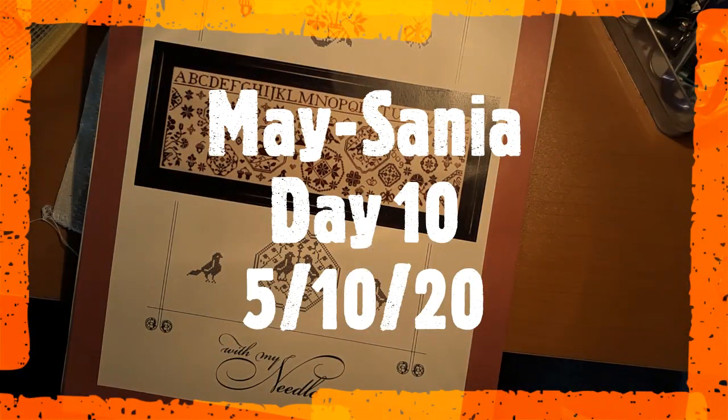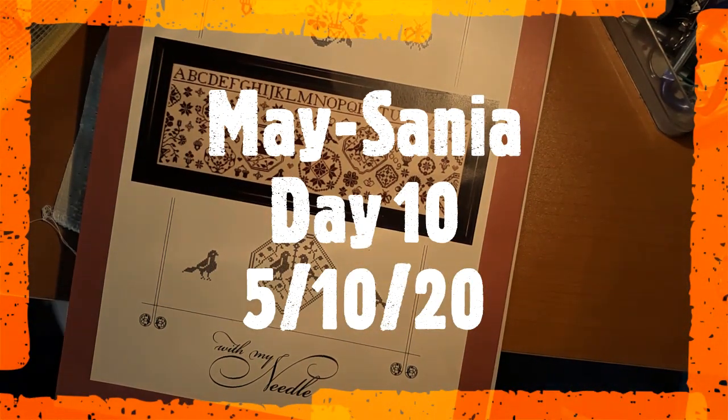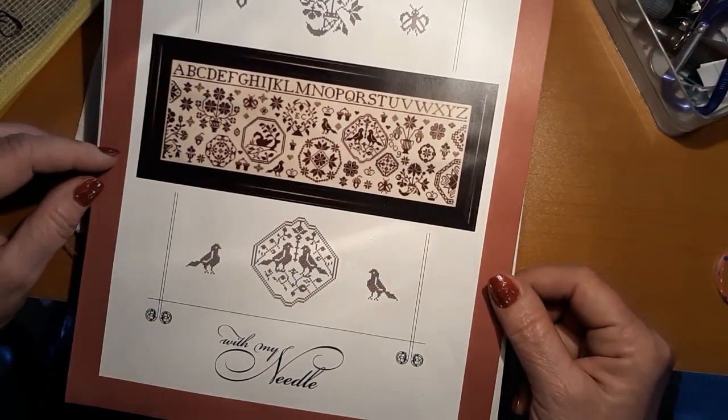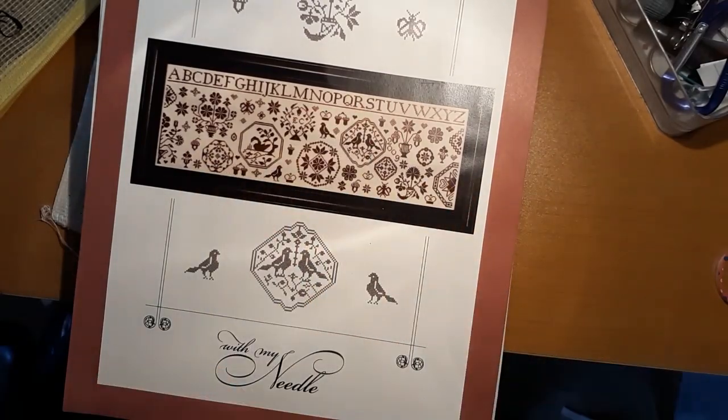Hello everyone and welcome back to my channel. This is Laura with Diamond Painting and Stitching with Laura. How's everybody doing? Hope everybody's having a good day and a good Mother's Day. Happy Mother's Day to all the mothers out there.